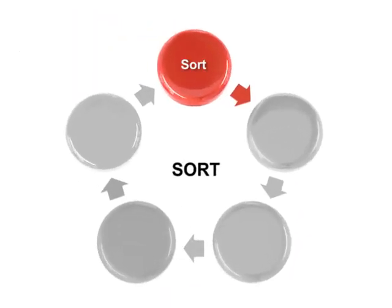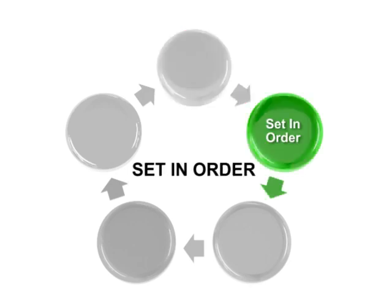The next step of Five S is referred to as Store, Set in Order, or Straighten. It usually follows the motto: A Place for Everything and Everything in Its Place. It involves taking the items from the Sort phase that were determined to be needed for that station and placing them at or near the point of use. The tools should be stored in the order of Most Used to Least Used.